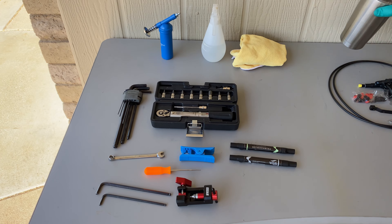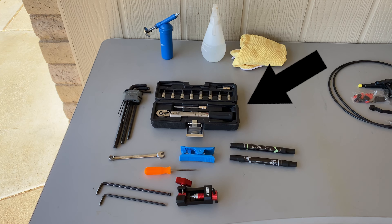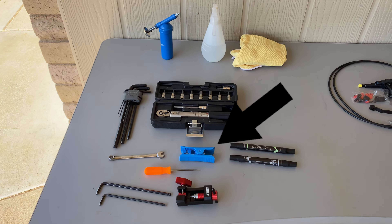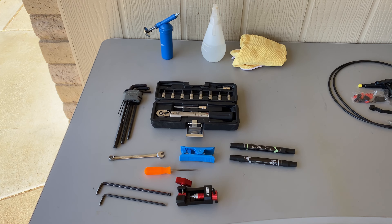To install all these parts, we'll need hex keys, a torque set, an 8mm wrench, pins to mark cuts, a housing cutter, and this little tool to install the barb into the brake housing.